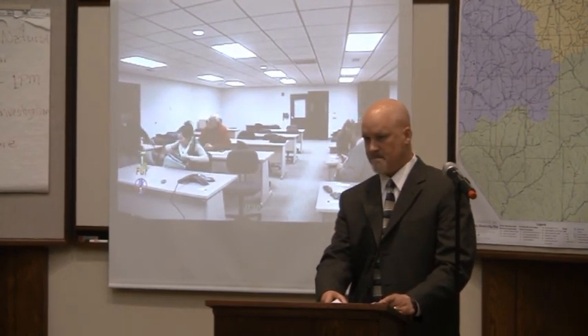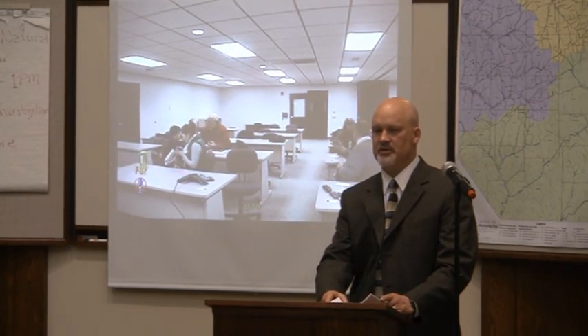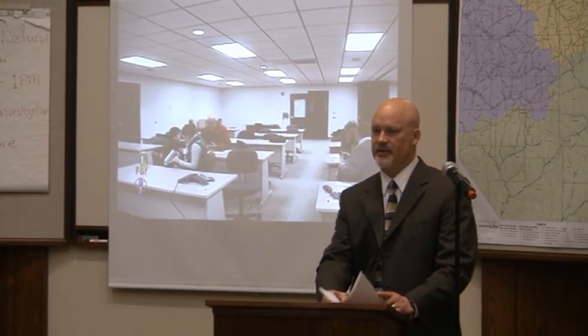Scott, do you have any closing remarks? Thank you again for the opportunity — I know I was long-winded. I appreciate your patience with me.